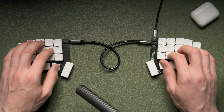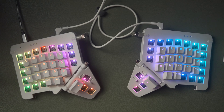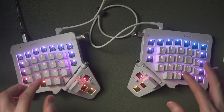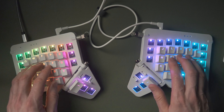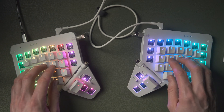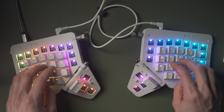Having fewer keys means all the muscle memory you drill while using the keyboard — even when using a symbol layer, number layer, or any other layer — reinforces the exact same finger positions as your letter keys. This reduces the number of finger positions you need to learn overall, and beefs up the muscle memory for your main letter keys. Learning fewer muscle positions makes the whole process a lot easier and quicker.